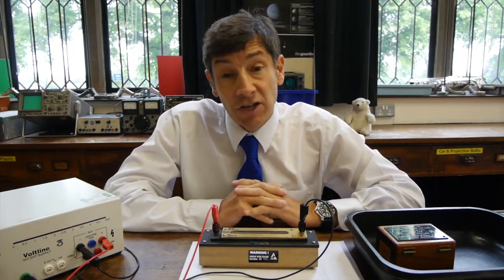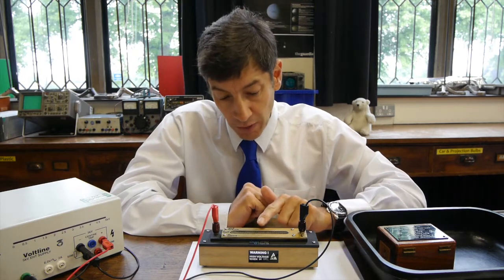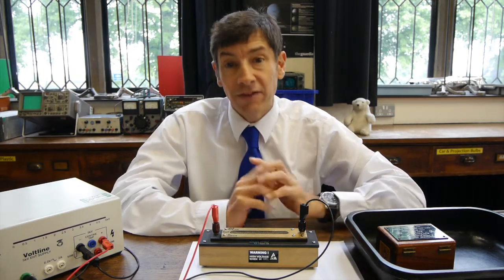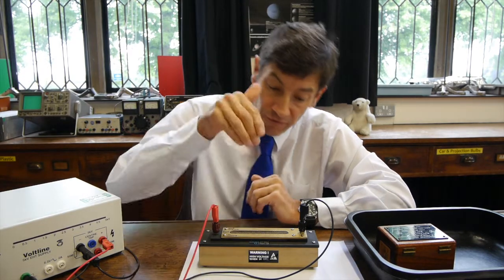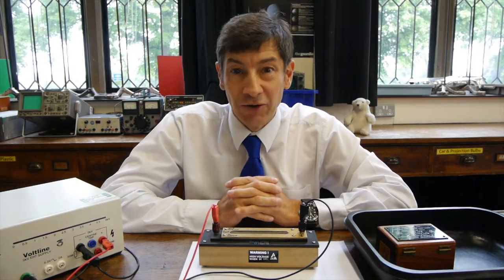And that's going to put a very strong electric field between the wire underneath and the top plate. And then what we're going to do is get an alpha radiation source and fire alpha particles through that grill on top.